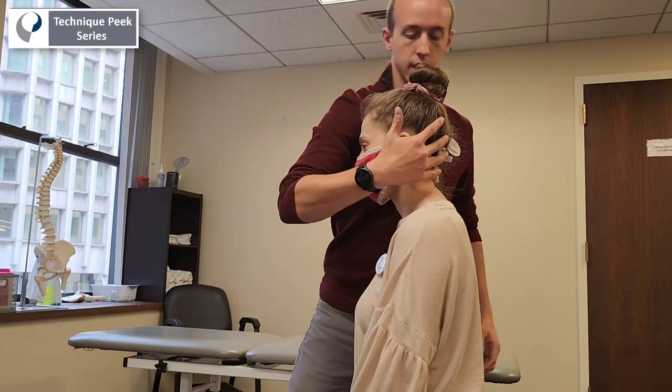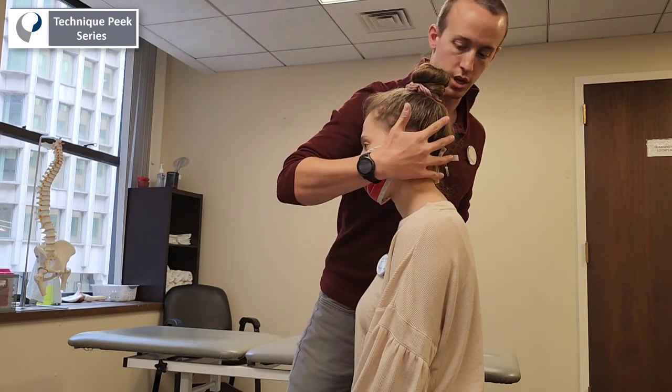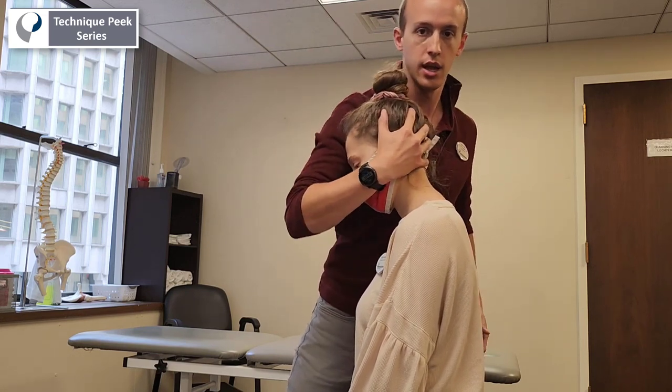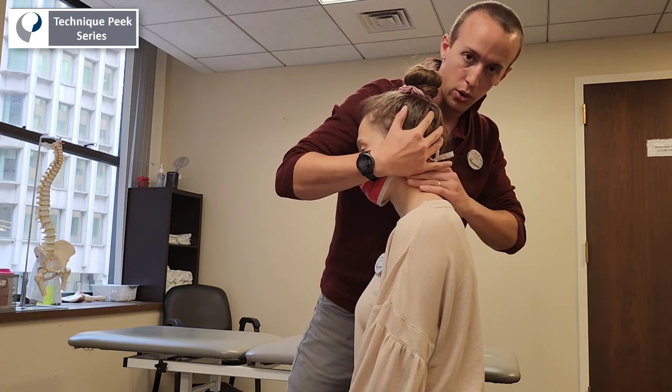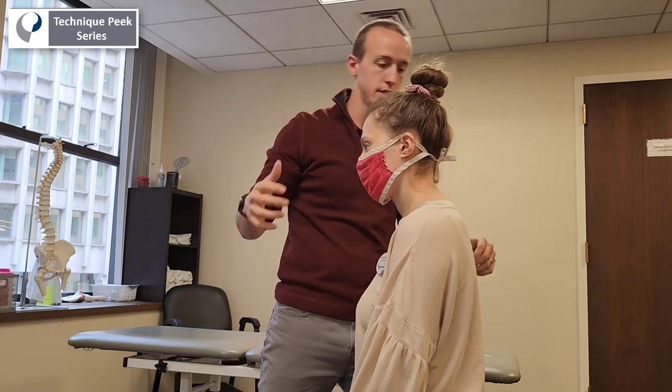I'm going to wrap my hand around and cup right on her ear. My shoulder is going to go right onto her forehead and cup this way. This gives me the ability to flex and extend her neck in a nice, comfortable, easy way. My other hand is going to hold onto the soft tissue and I'm going to do a slack-tack-release type of motion.